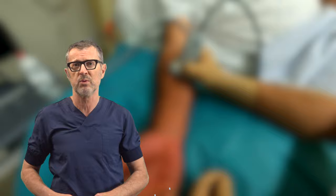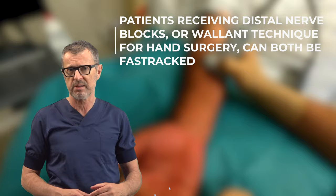Patients with the WALANT technique, just like with distal nerve blocks, can leave home immediately without the negative side effects and inconveniences of sedation. So in that regard it's about the same. But what is really the difference between WALANT and distal nerve blocks?